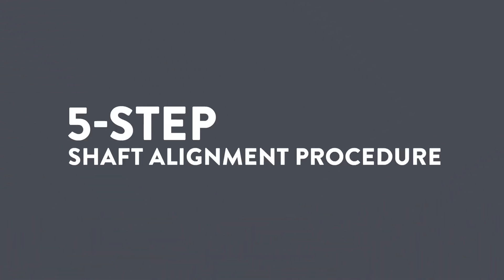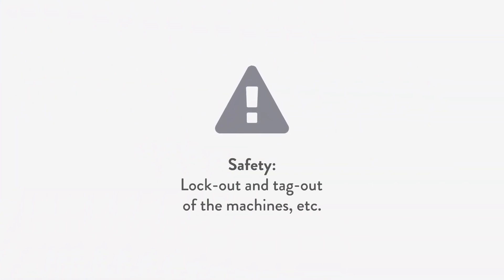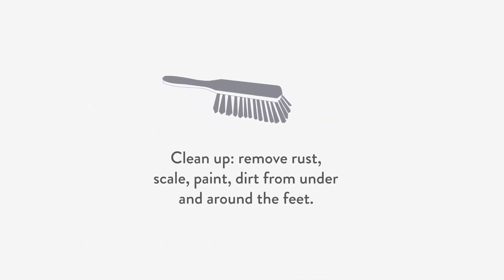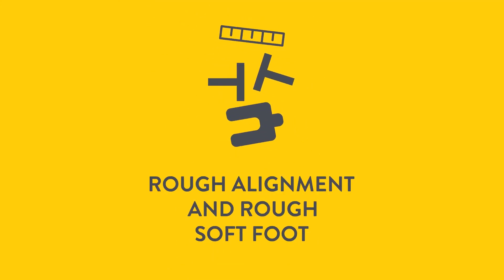The five-step shaft alignment procedure. First, we perform the pre-alignment checks: safety procedures, lockout and tagout of the machines, visual inspection of the foundation grout and base plate. Clean up — remove rust, scale, paint and dirt from the bottom and around the feet. Replace damaged shim packs with new corrosion and crush-resistant shims, filling obvious gaps under the feet.